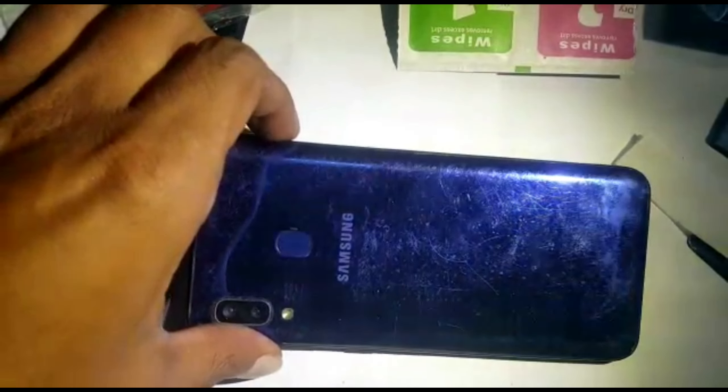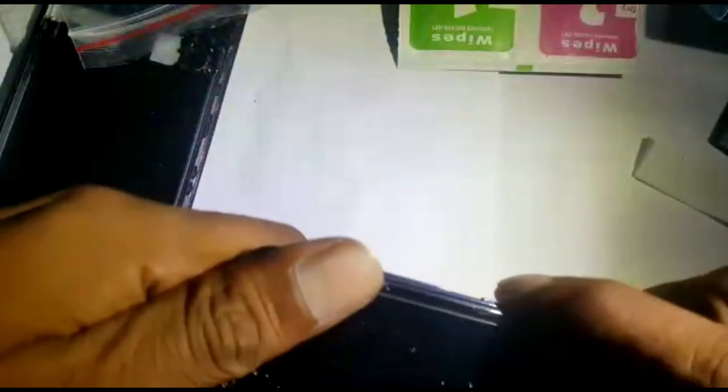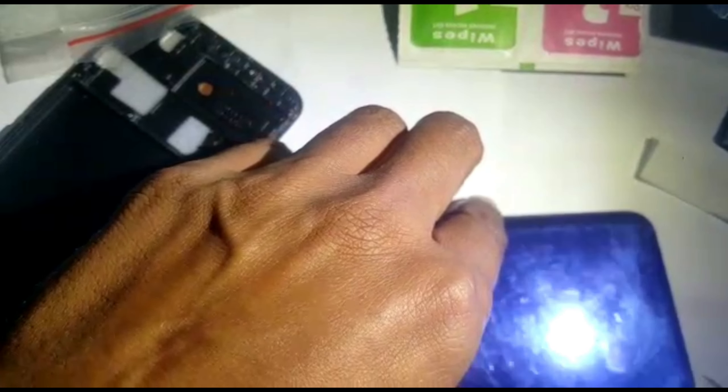Good day everyone. Today we have a Samsung A20 — we need to replace the LCD, which is completely broken. We got it with the frame so it shouldn't be that difficult a job. Heat up the back cover. My back cover has already been opened and the LCD replaced before, that's why it wasn't difficult to remove.